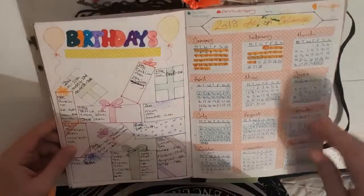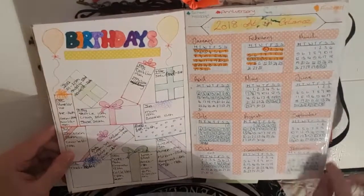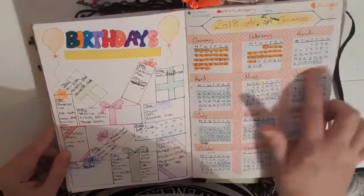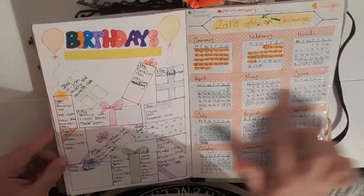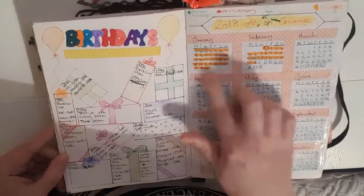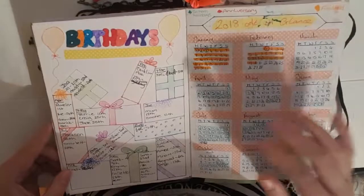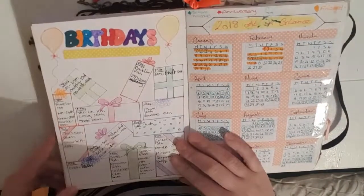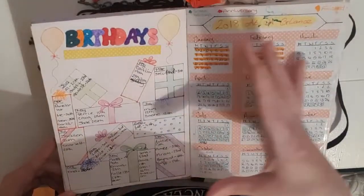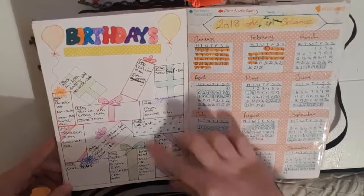Then we're on to my month at a glance and year at a glance. I put the whole year on square paper, cut it out and stuck it in, and my partner actually wrote in the months for me as I love his writing. There's washi tape underneath, and I've scored out the days that are past. Then I have my birthdays section — I drew 12 boxes and decorated them like birthday presents, then put in people's birthdays for every month.